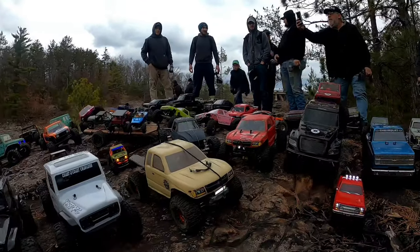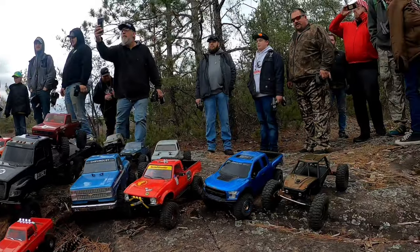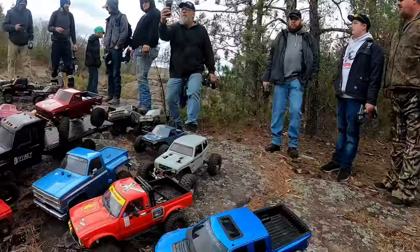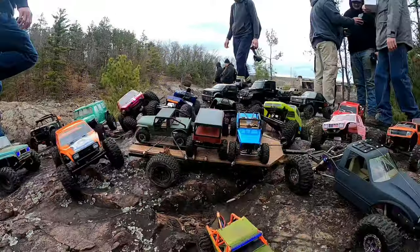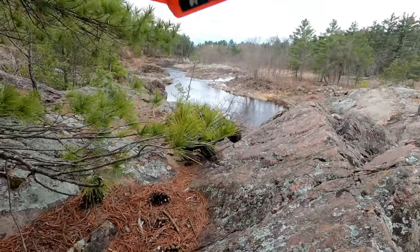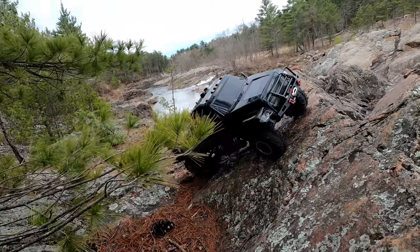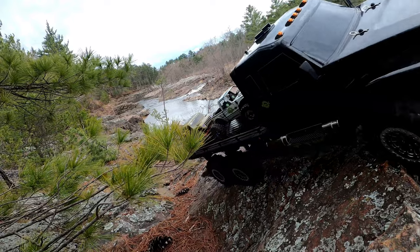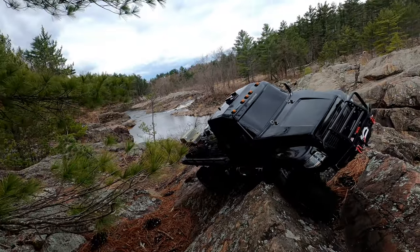Hey guys, welcome back to the channel. Thanks for tuning in. This week we went out and visited Lake Arbitus in Wisconsin. It was about a three hour drive for us, but definitely worth it. This was the Flub RC token event. We had a great turnout, for about a week's notice — pretty awesome. I think we had 38 people show up, so that was pretty dope.